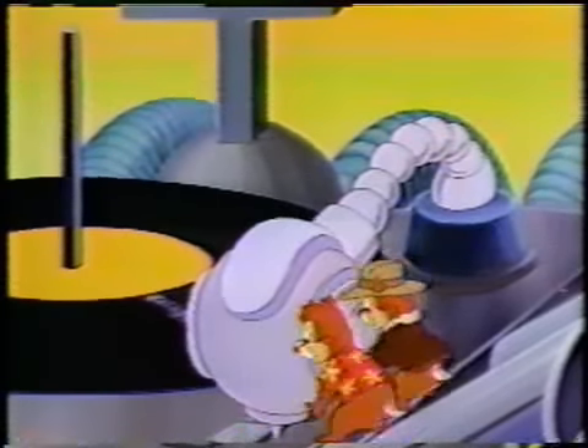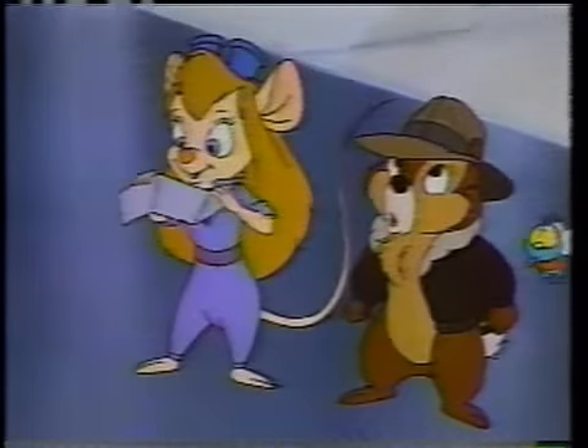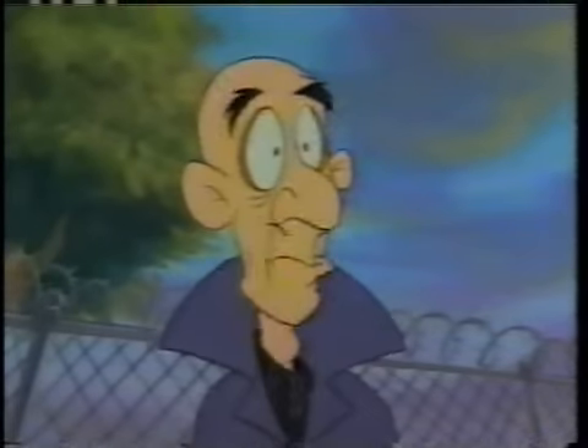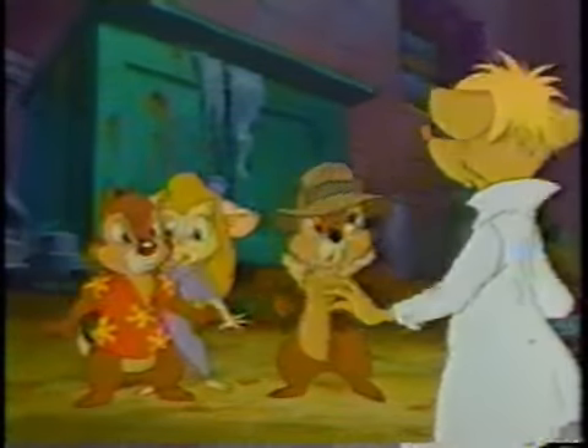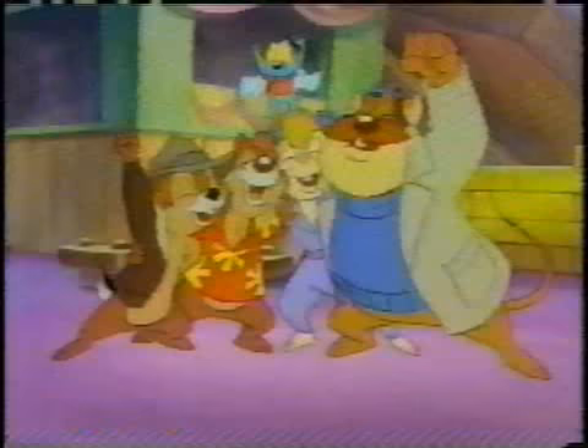G'day, Rolf here. I'll just slip the record on the record player. That's it. Now, let me tell you about some youngsters I've met. They've formed themselves into a stylophone group called — you'll never believe this — they call themselves Two Little Boys. Let's listen to what a little bit of practice can do as we hear five stylophones played by a group of enthusiastic 14-year-olds.